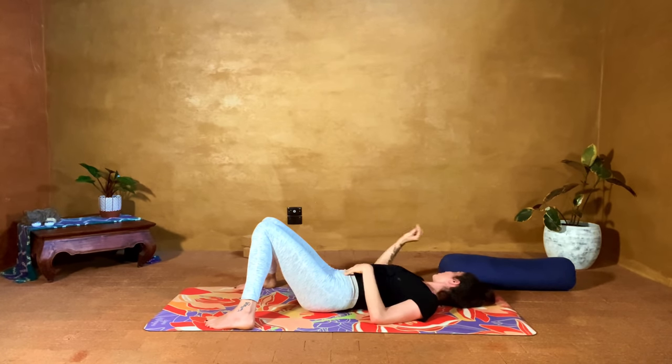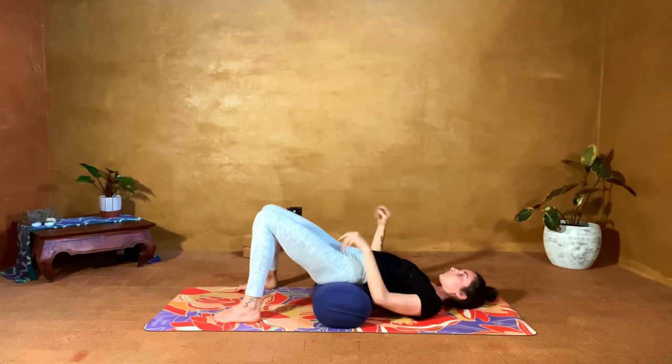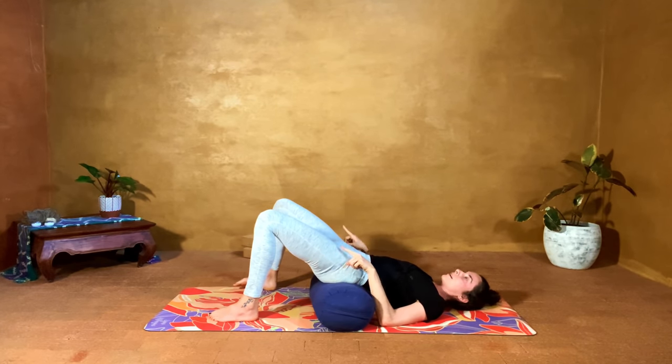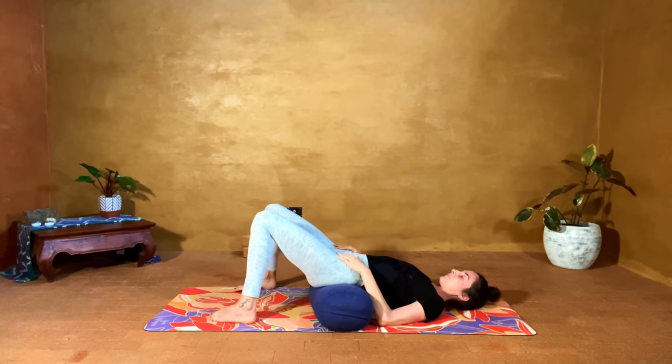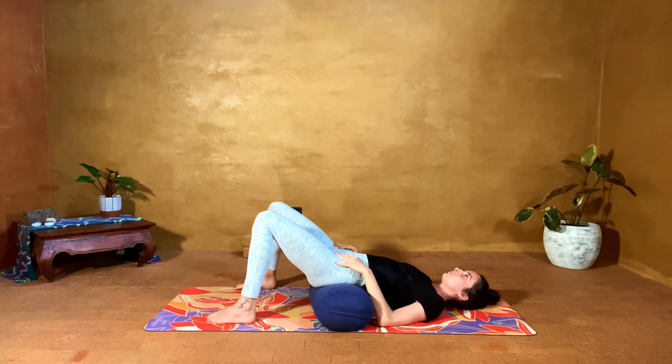You can go up again into bridge pose, or you can take a bolster or a block for supported bridge — these two are always interchangeable options. Take it underneath the sacrum and press the low back or tailbone down towards the backs of the knees as you do so. Or go ahead and go up into bridge — pressing down to lift up, really maintaining that connection to the earth. Pressing down gives you space.